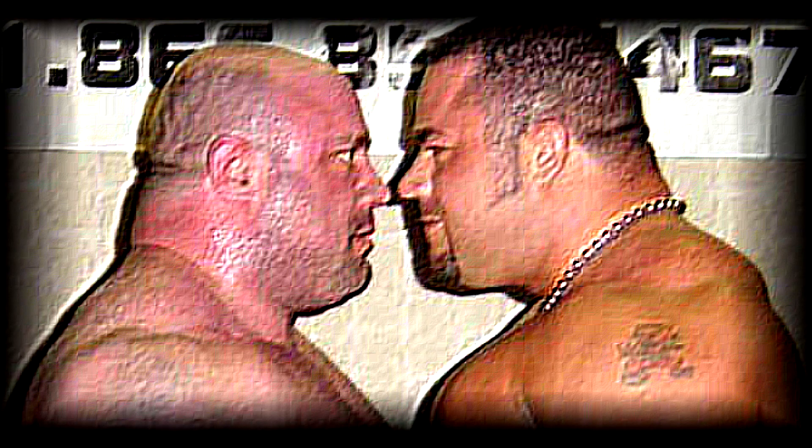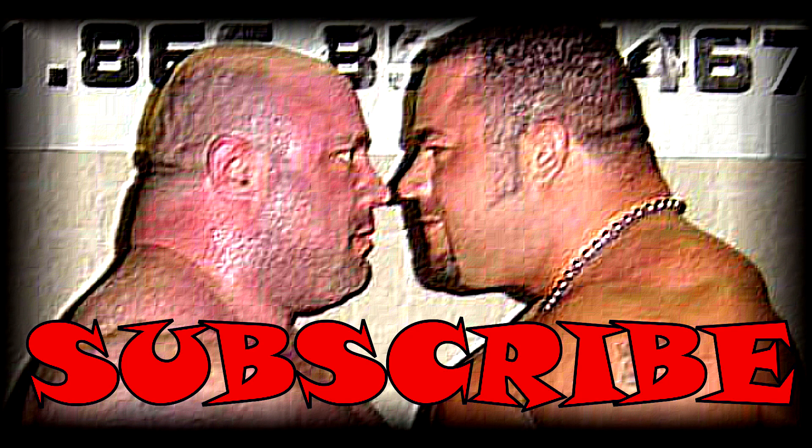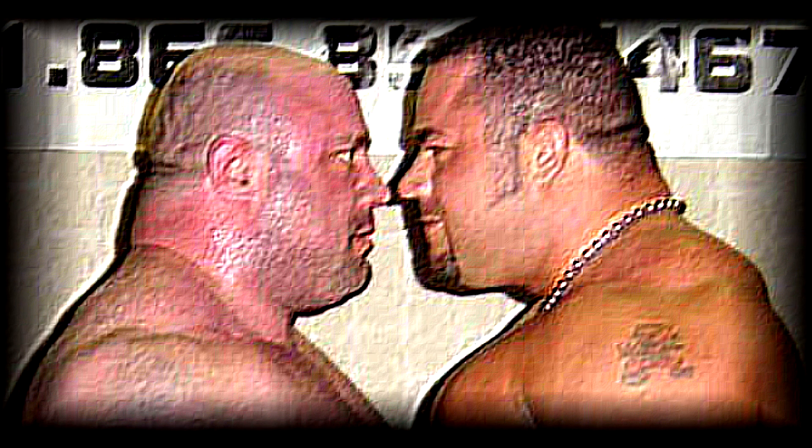Wait a minute — before you click away, I want you to subscribe, like, comment — hell, even dislike if you want to. At least do something before you get out of here.